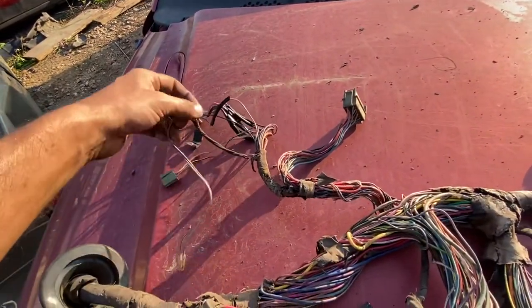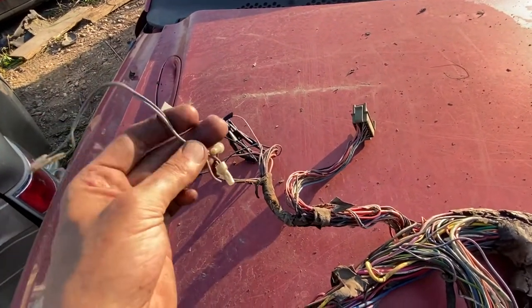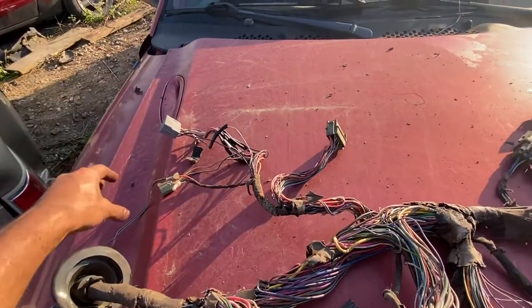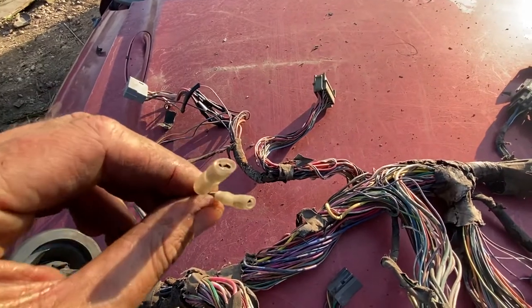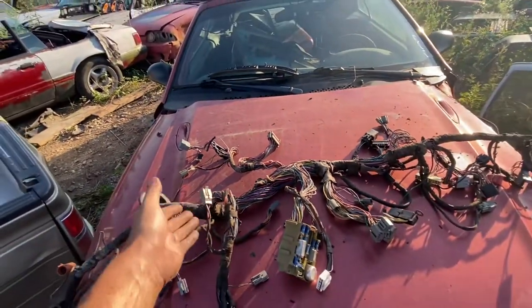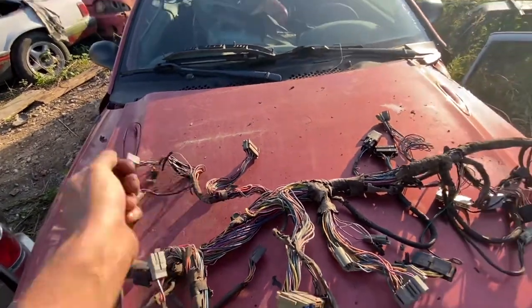They also put aftermarket speakers in the dashboard. Ken, if it's a big deal to you — they didn't even use good quality wire. They tapped into the speaker wire, cut this end, put the two small spade connectors on it. I don't know if you want to go aftermarket speakers; if you want factory speaker connectors, let me know — I'll include them, no problem. If I have time I'll even install them so you can just click everything back together.